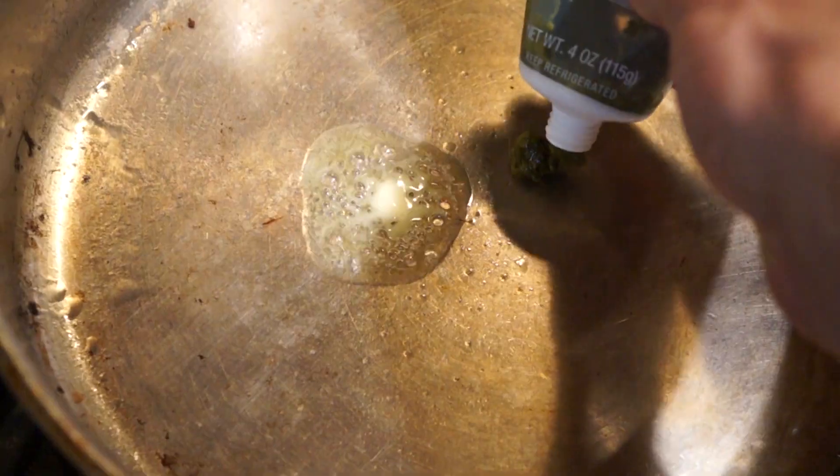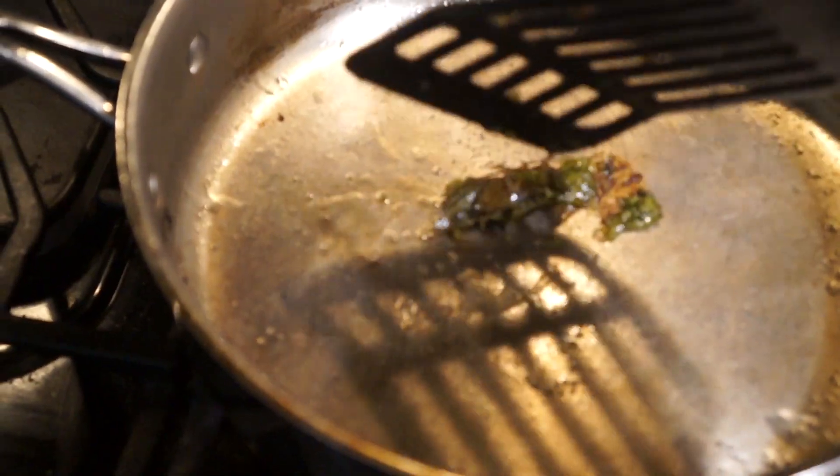To cook the cicada I boil it for five minutes, then fry it with some plant butter, basil, and salt. Sometimes I'll bake cicada like a french fry and dip it in ketchup, but today I'm not going to use any sauces so that I can get the full experience.